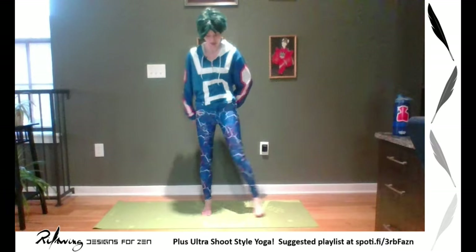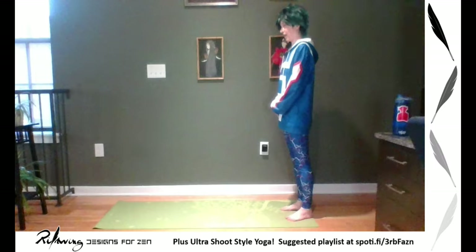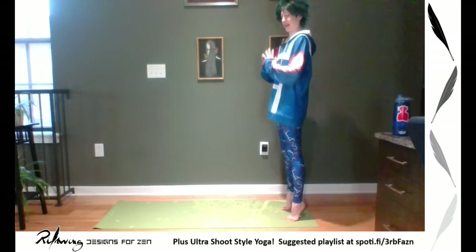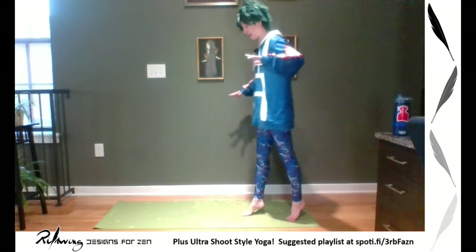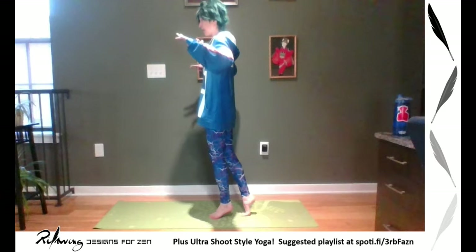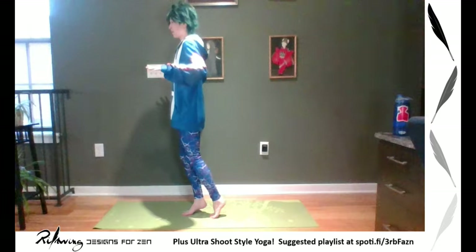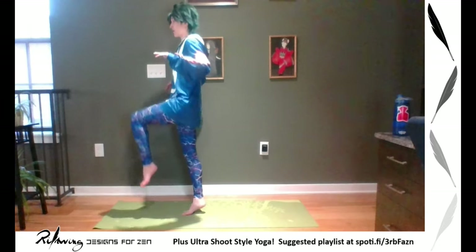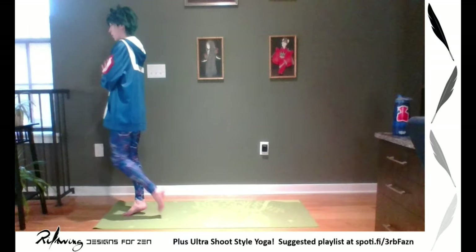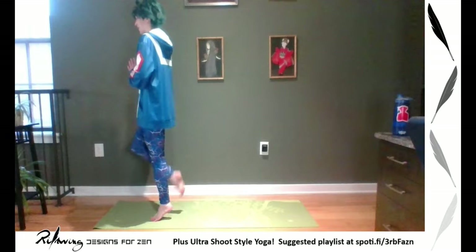Now we're going to do tiptoe walks — come to the end of your mat and find your mountain pose. Inhale, lift up onto your toes, and you can put your arms wherever you'd like. The idea is slow motion — lift and exaggerate the motion of your legs, staying on your tippy toes as you take very, very small steps forward and back. It's not about speed; it's about slow motion to really feel the use of your toes and your legs. When you get to the top, walk backwards. Come to center, staying on your tippy toes.